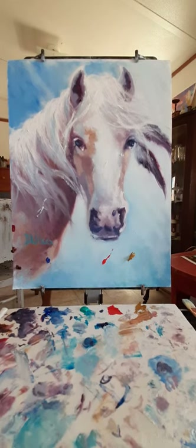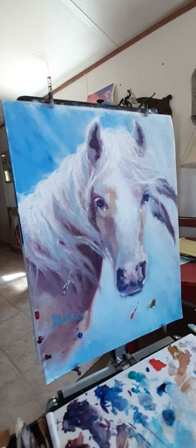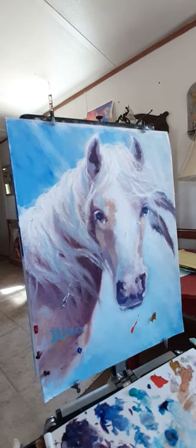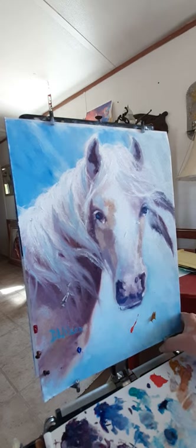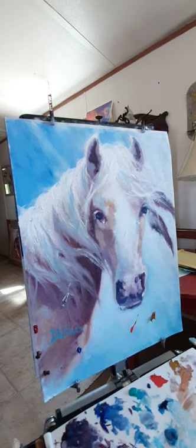Both times this happened — my palette falling into my canvas — I wasn't focused and I was kind of in a hurry. I'm learning something new with the video camera. There's so much we just don't have any control over, but this I had control over. This easel has clips, and both times I didn't have it clipped in — the first time the wind flipped it, this time I was right here and just didn't secure it.